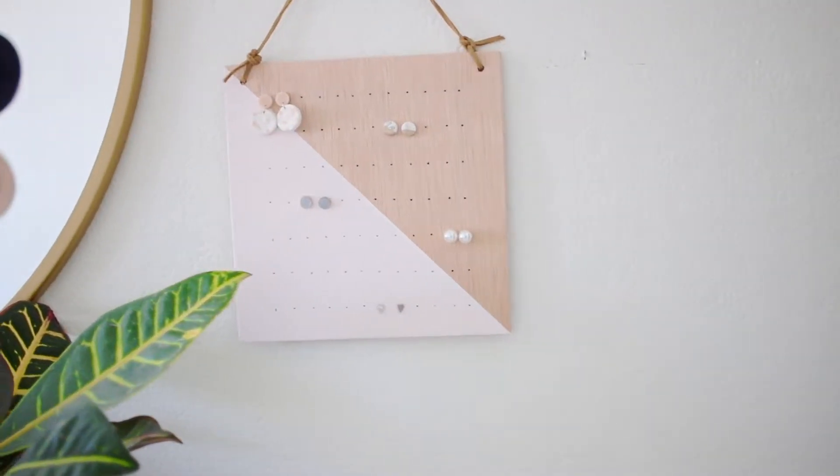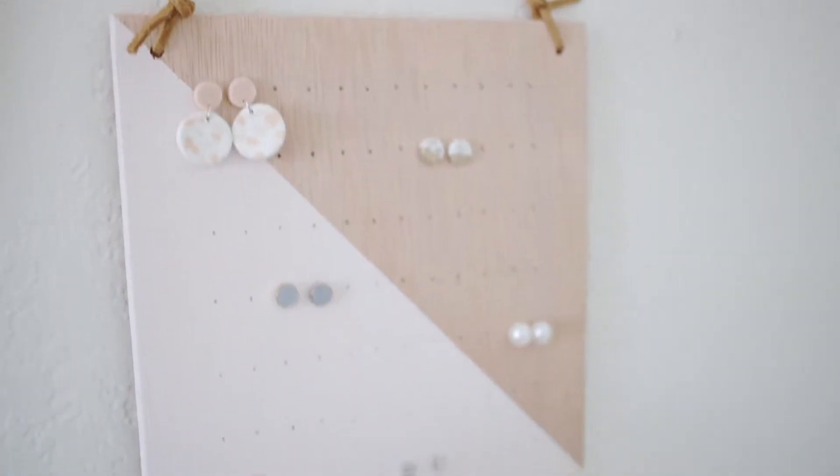Hey guys, welcome back. So today we are talking about how to make DIY earring holders. I am insanely happy about how this turned out. When I finished it, I sent a picture to my mom and my husband and I was like, guys, look, I made this thing today. And I was so excited because I think it's so pretty. Like it honestly looks like something I would buy in a store, which is always my goal with DIY.